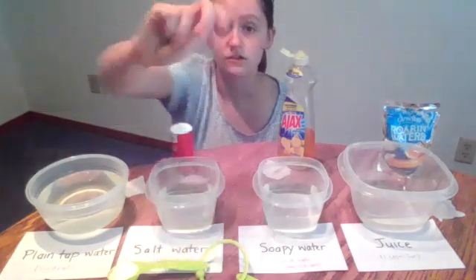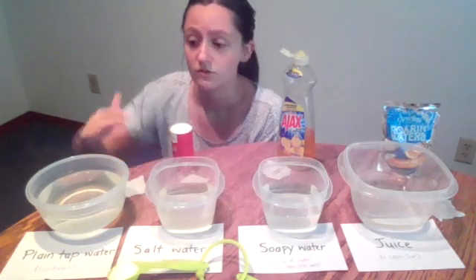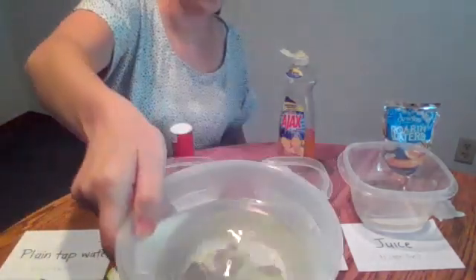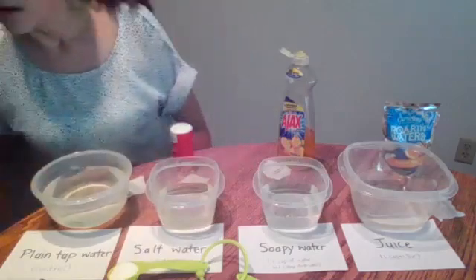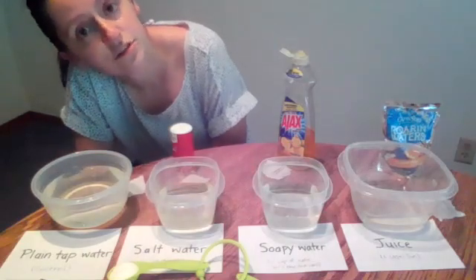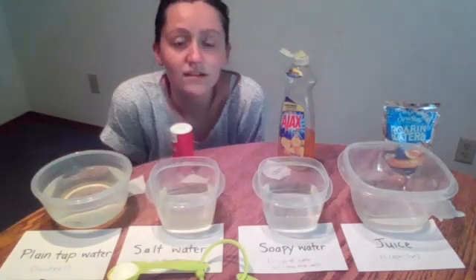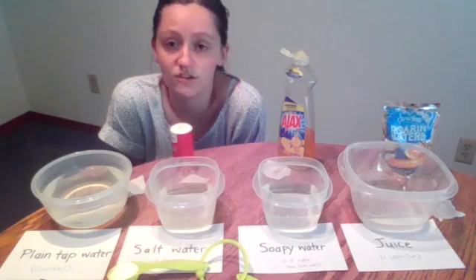To start off our investigation, the first thing I want to test is can my paperclip float on the top of plain water. My paperclip sunk pretty quickly. So if you guessed that plain water had a high enough surface tension to make your paperclip float, your hypothesis was actually incorrect. But that is okay, because as we've learned, it's all right to disprove a hypothesis — that just means we have more things to learn and different questions to ask.